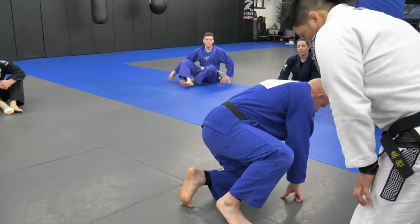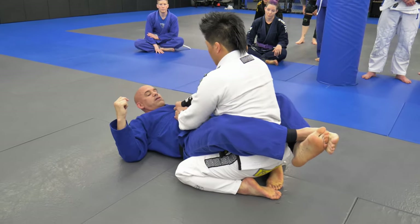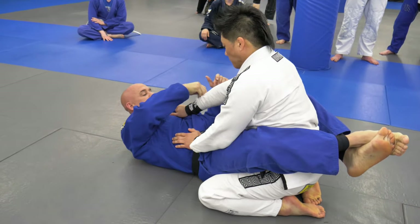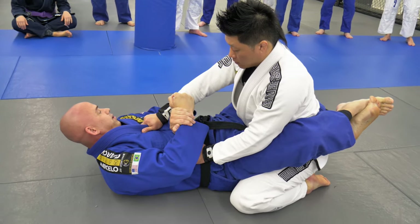We're going to start from Closed Guard. He's going to have a little grip on my collar here. I'm going to look to get the cross grip — come underneath, no thumbs on this, and grab his. That's how I break the grip.